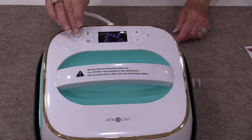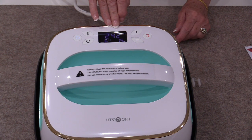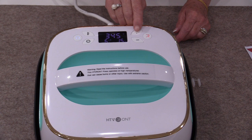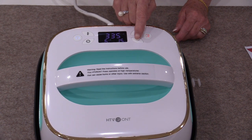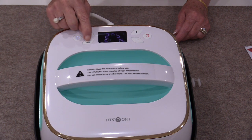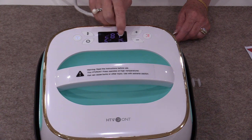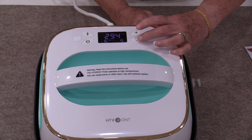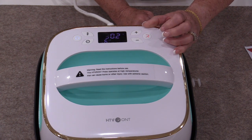As soon as we have turned this button on, the machine is going to start heating to the temperature that we've had it set at. Now we can change that setting by pushing the heat button and then we can add or subtract the temperature that we need. From there we're going to be able to choose how long the timer is going to be set for — same idea. We push that timer button and we can add or subtract time until we get to the time that we want.